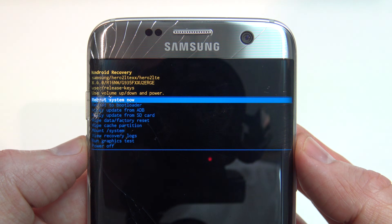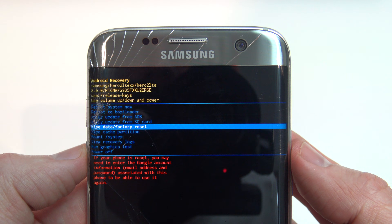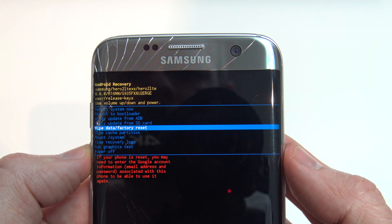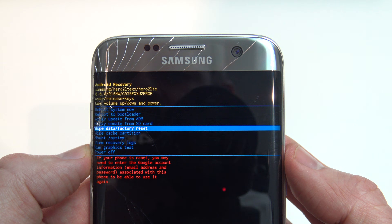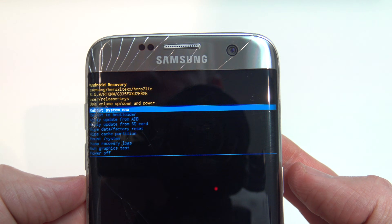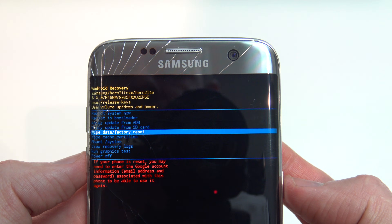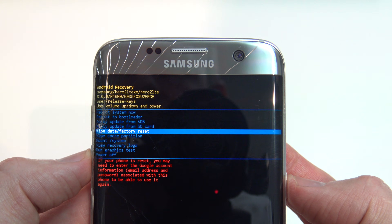You can see we've got a few options here now: Reboot System Now, Reboot to Bootloader, Apply Update, Wipe Data/Factory Reset. It says: 'If your phone is reset, you may need to enter the Google account information — email address and password — associated with this phone to be able to use it again.' This is the FRP lock I mentioned earlier, so just make sure you have those details. If you don't, go back up to Reboot System Now and hit your Power button to exit this screen. Otherwise, we're going to go ahead with Wipe Data and Factory Reset to get past that pattern, pin, or password lock screen.